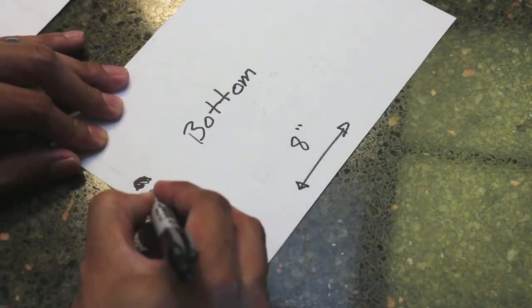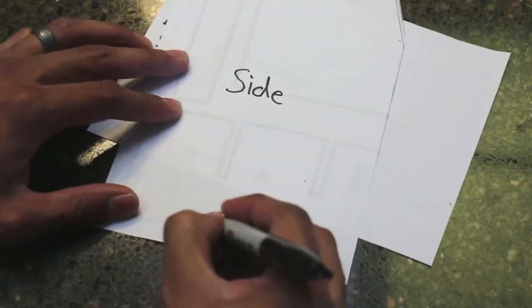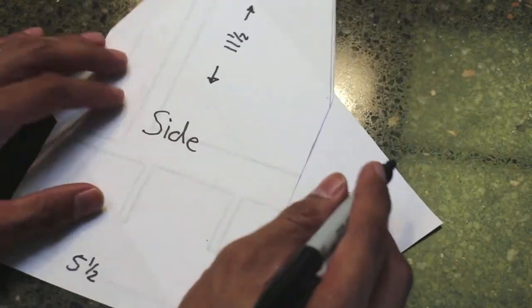I started by making a template of all the pieces I would need, starting with the bottom, then the two sides, and also the handle.